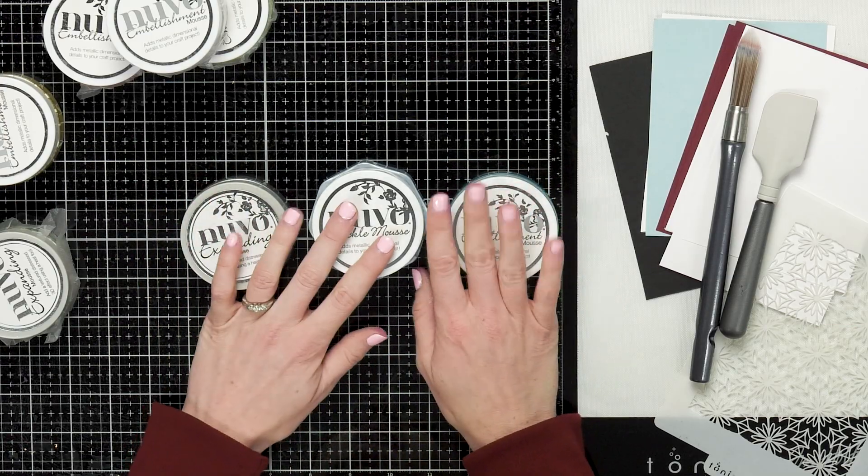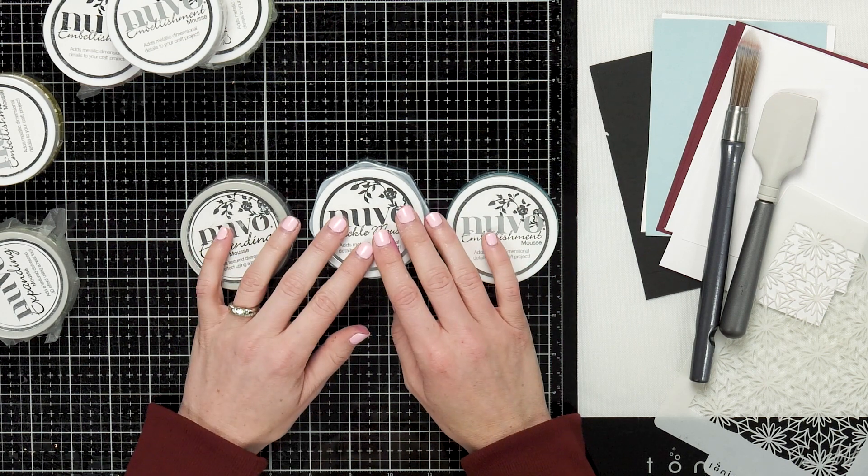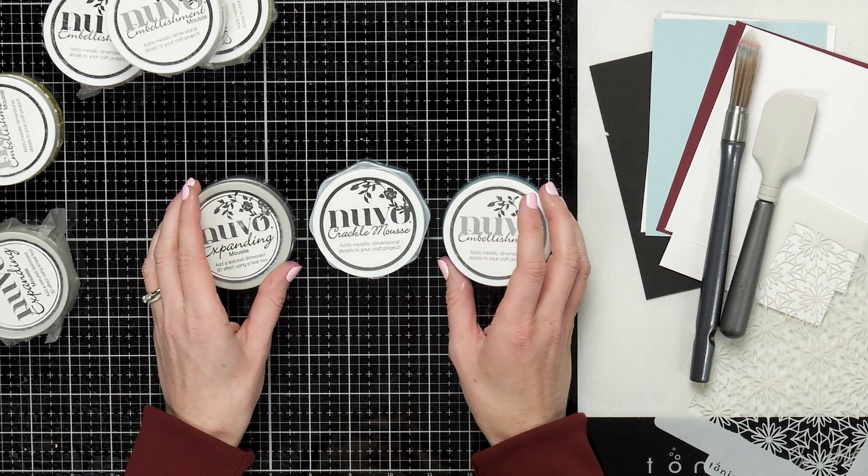Hi, I'm Marie. I'm here at scrapbook.com and I'm with Tonic Studios. I'm gonna show off some of the Nuvo mousses. There are three mousses: the embellishment mousse, the expanding mousse, and they've just added the crackle mousse. I'm gonna give you a look at these mousses and show you how they work and some different examples of how you can use them.